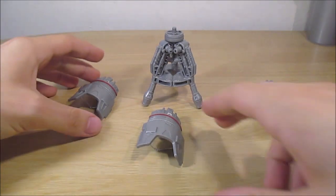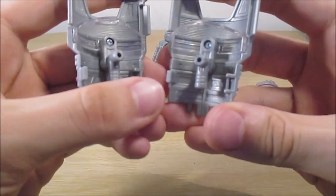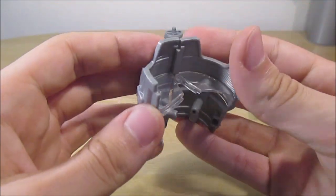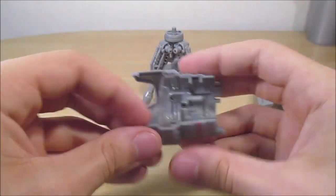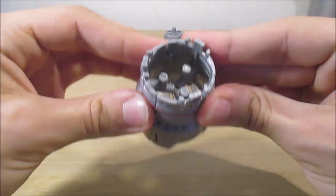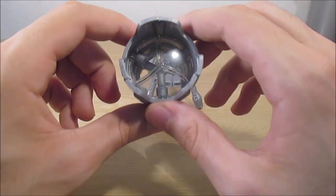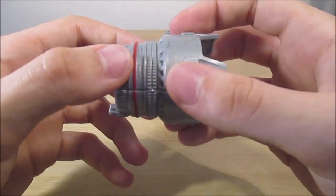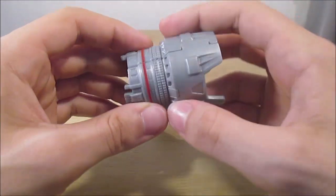Pour les boucliers, on va les assembler pour faire l'objectif. On vient simplement les poser : il y a un tab ici qui va venir se positionner à l'intérieur, et ces deux petits trucs vont se positionner l'un avec l'autre. Il ne faut pas hésiter à appuyer sur les pièces pour que ça se tienne bien. Pareil avec le troisième. Si on appuie bien partout autour, on a l'objectif qui est fait, avec donc les trois morceaux de plastique transparent qui étaient au milieu. Je trouve que c'est une excellente idée — trois boucliers qui forment l'objectif, c'est super.